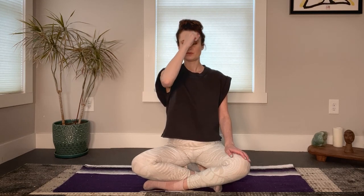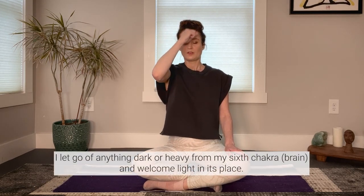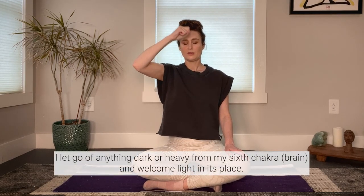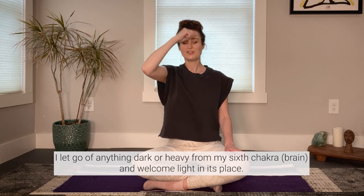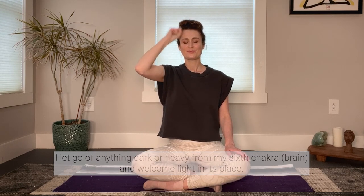As you tap, repeat after me: I let go of anything dark or heavy from my sixth chakra, and welcome light in its place. Hold on to that intention, and start to make a gentle 'ah' sound as you exhale. Feel the vibration from your tapping and from your sound.